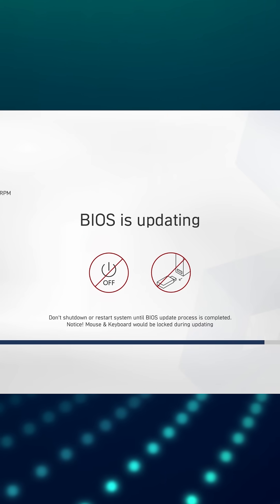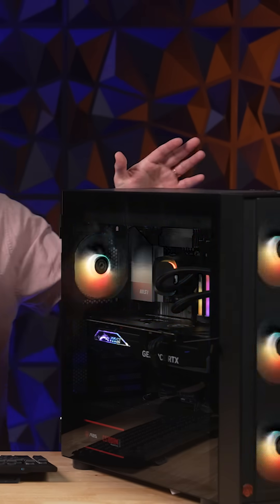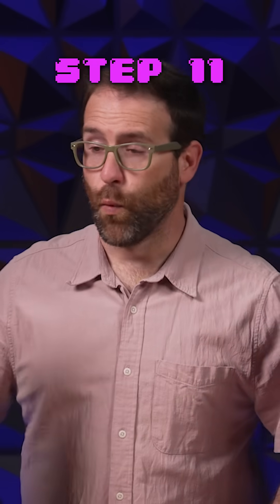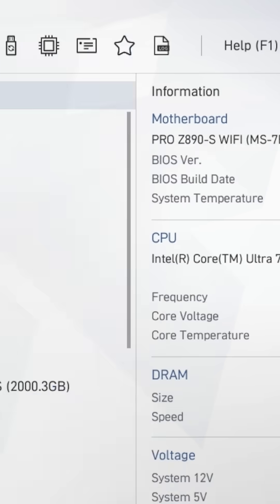The PC will then update your new BIOS. Step 10, do not turn off your PC — this is super important because it could permanently damage your motherboard. Step 11, once the BIOS is updated, restart your PC and you're done. You can check to make sure you have the new BIOS either in the BIOS itself or by checking system information on your PC.